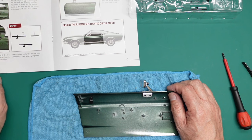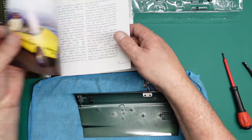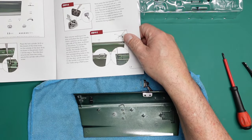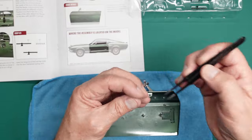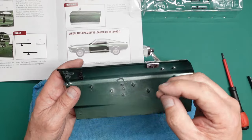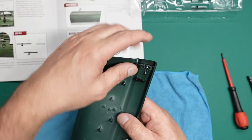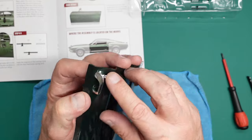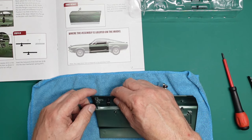Place the door release button 4C in the slot on the inside of the door as shown in the picture - insert it as far as it will go. That's going to be like our door handle plunger - push that in to open the door. So that's gone in like that.